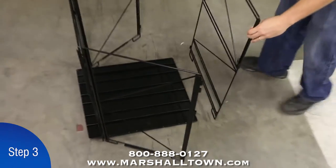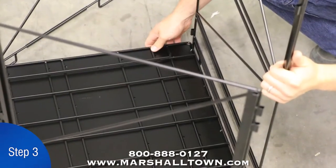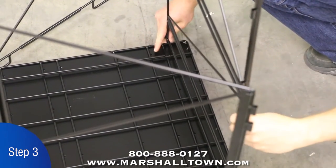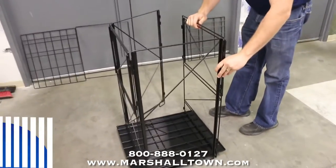Step 3. Move the sidewalls outwards to allow for some room to insert the bottom rack into the front panel. Lift the bottom rack and insert it into the lowest slot of the front panel. Align the hinge brackets and insert only one of the hinge pins.